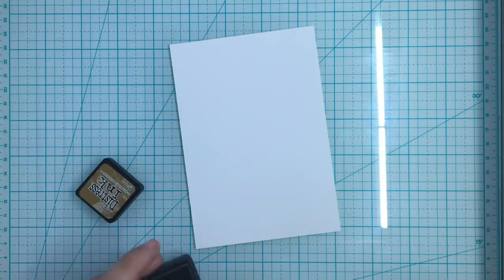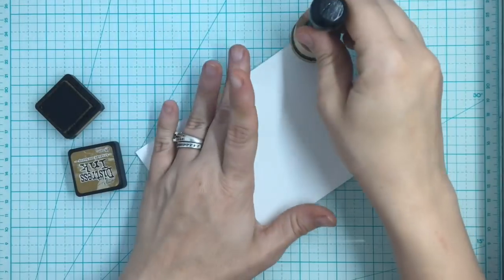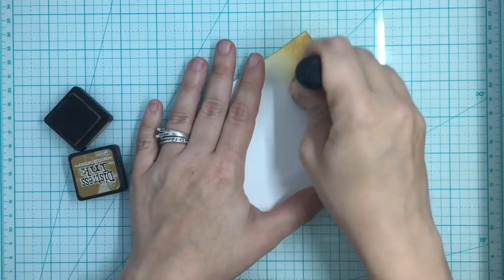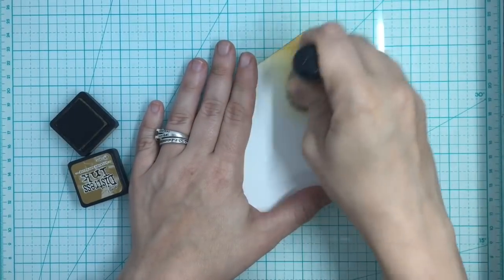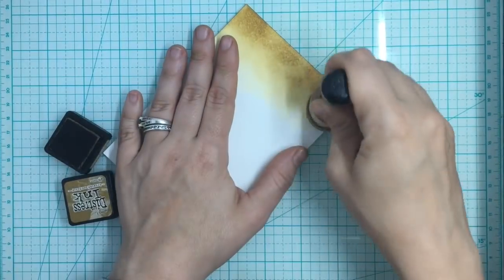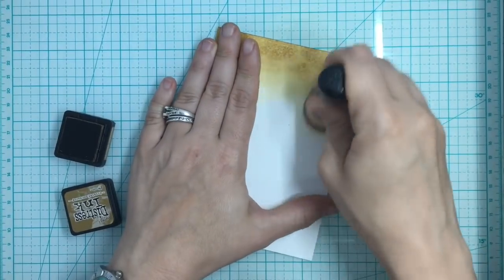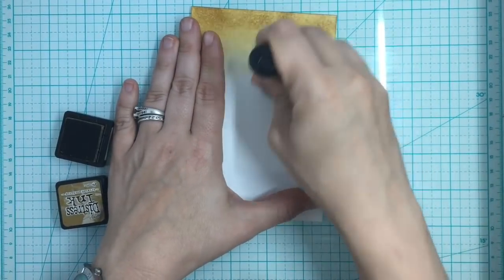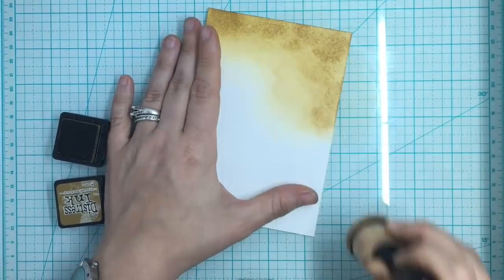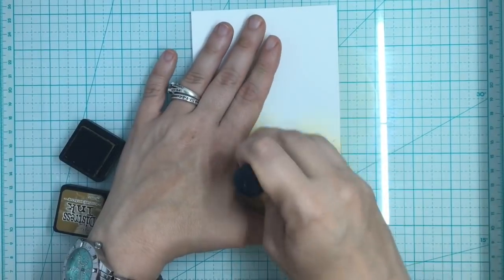I'm going to start with my Brushed Corduroy distress ink and just move it down to make almost a sandy blended background. Most of this card is going to be this sand. I'm going to try a little something different, and I'll warn you ahead of time - what I hoped it would do, didn't quite work. Sometimes when we make something, we think it's going to work great, and it doesn't.